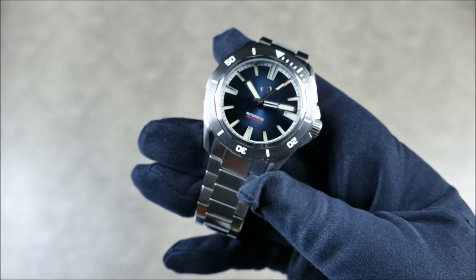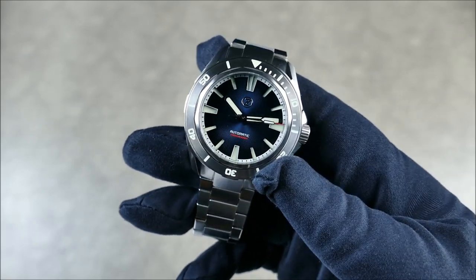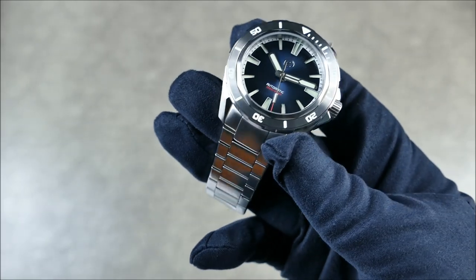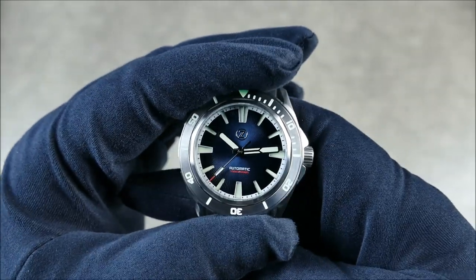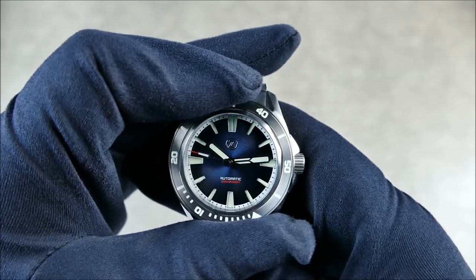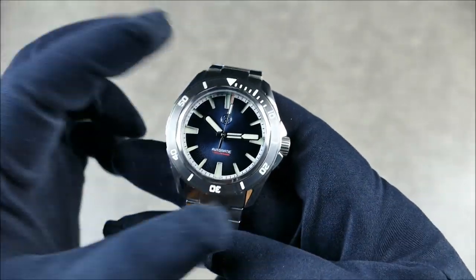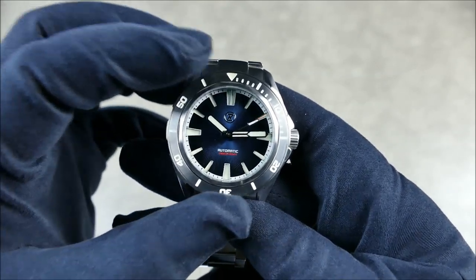This particular model goes for $349 US dollars direct from Zelos. Dimensions: 42 millimeters in diameter with a 13 millimeter height, 48 millimeters lug to lug, crafted in full stainless steel. The sapphire crystal is flat. This model has a stainless steel bezel insert — quite handsome — though ceramic options are also available. The 120-click unidirectional bezel has really great grip even with gloves on, very nice clicks, still very smooth. Really proficient from a functionality standpoint.